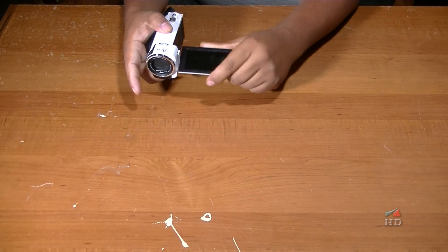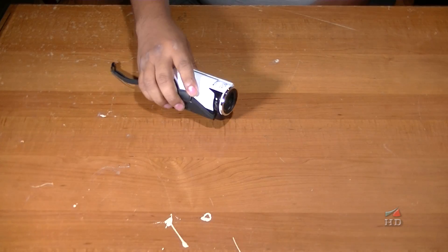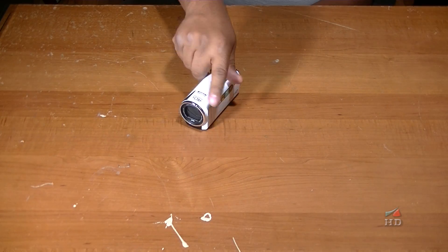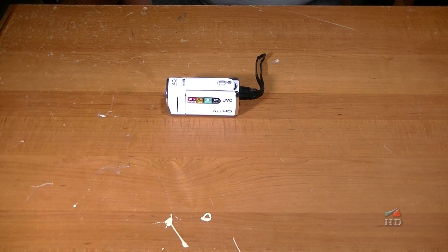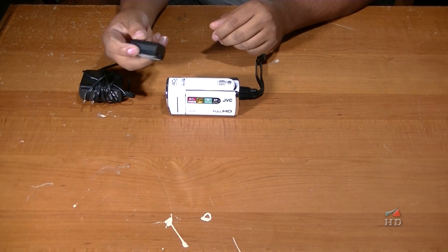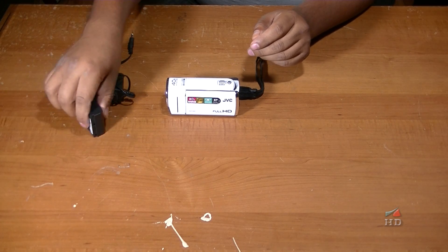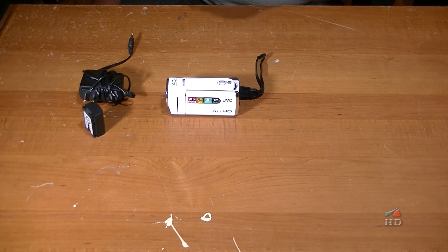It's not touchscreen, and it just comes with the camera. It's full HD. It has the charger and a really, really tiny battery — it only lasts about 40 minutes when being used.